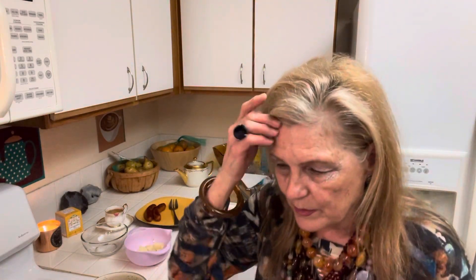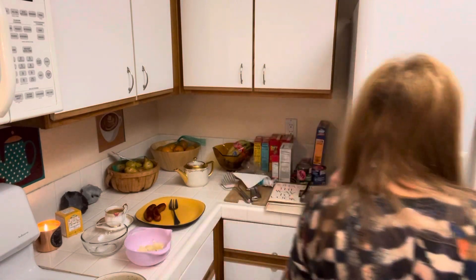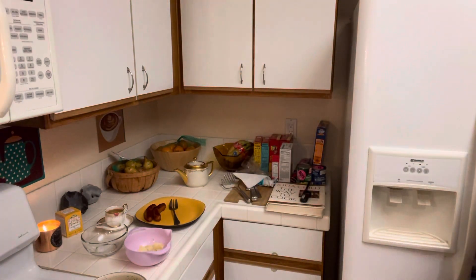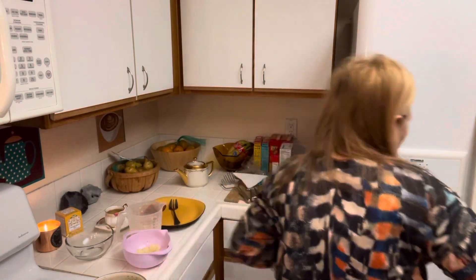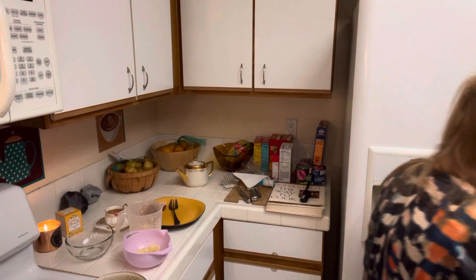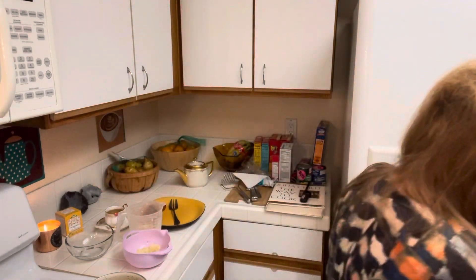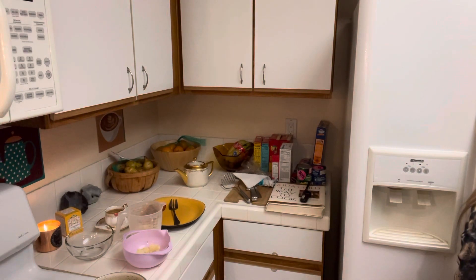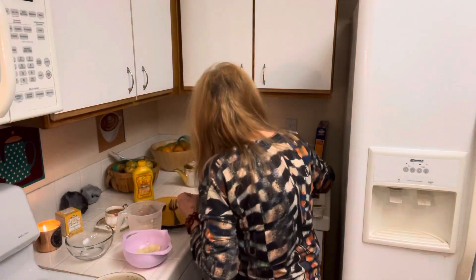I'm kind of sick of potatoes but that's okay — I have about eight or ten left. If you're single and you buy ten pounds of potatoes, that is going to keep you going for a while. I have some evaporated milk and I mixed up a half a pop, and I have a little butter.